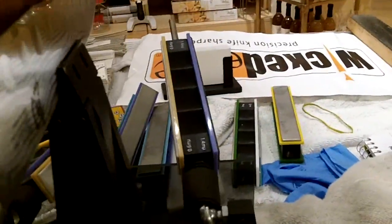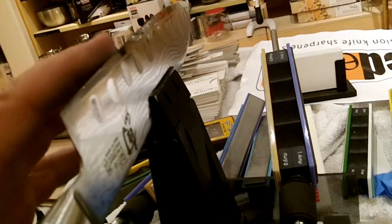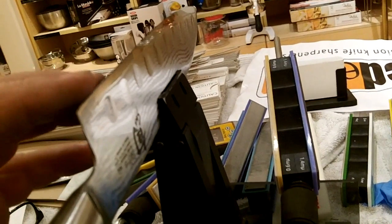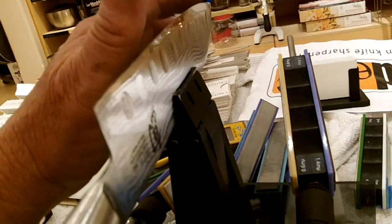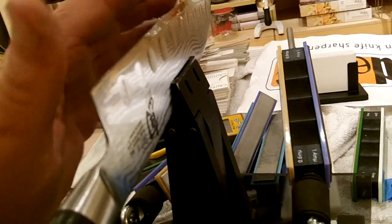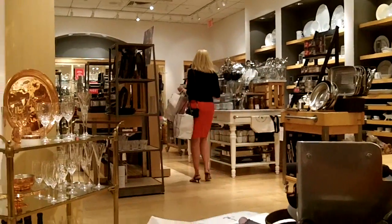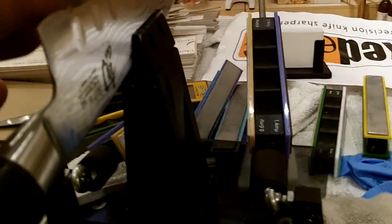Well, I'm finished except for a little buffing on the leather belt. All the chips are gone — like a razor. These Shuns get really sharp. Stand by a minute, I gotta take a nitro. They get really sharp — the Wicked Edge. It's unbelievable how sharp they get.